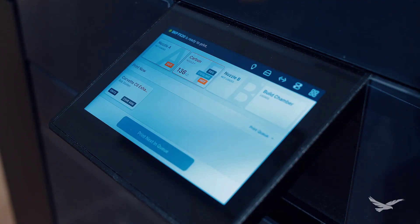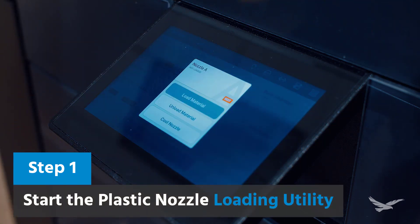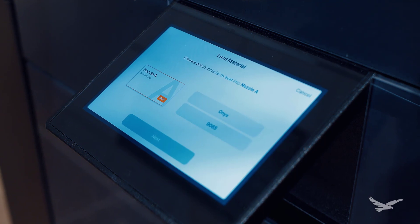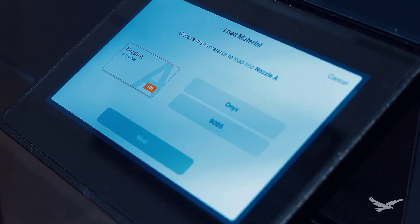To get started with loading Ultem, you'll first select the plastic nozzle menu, which will give you several options related to material and temperature control. Since we have no material loaded, we'll select the emphasized load material option. This starts the load material utility, which lets us choose between Onyx or Ultem as our main building material.